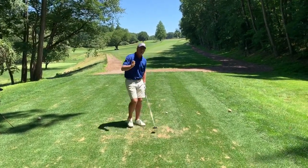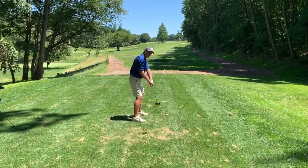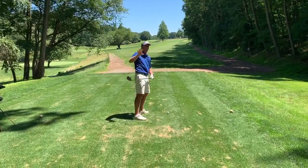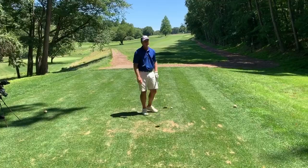So if you want to start rotating better, if you want to get more open at impact, we've got to get this club head deeper. Notice I didn't say the club — the club head deeper, more behind you on the way down.